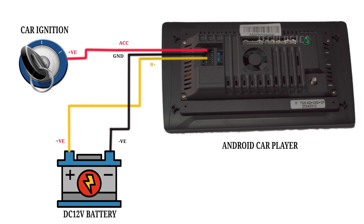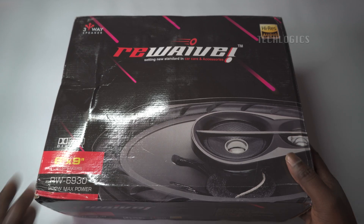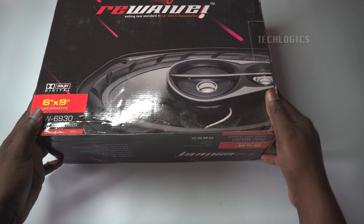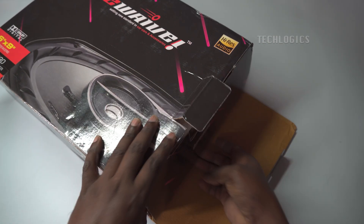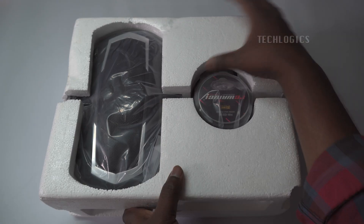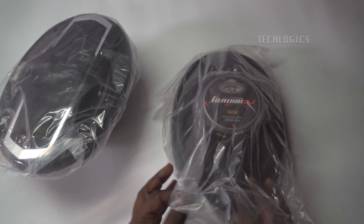In the continuation of the Android touchscreen car player series, this video demonstrates how to connect the front and rear car speakers, complete with a detailed wiring diagram. You can refer to the previous part of the video where we showed the steps to connect the power to the player using the car battery or a DC SMPS power supply. In this video, we demonstrate how to connect a 6x9 inch car speaker for the rear and a 6x6 inch car speaker for the front. These speakers, ranging from 600 to 900 watts, are effectively supported by the Android player without the need for any additional amplifiers.